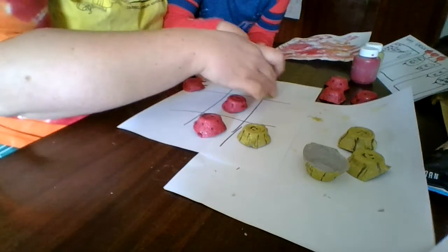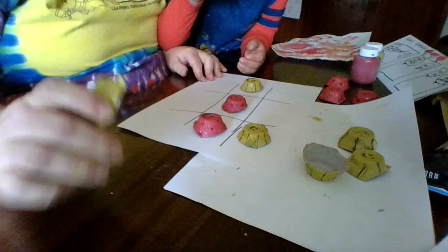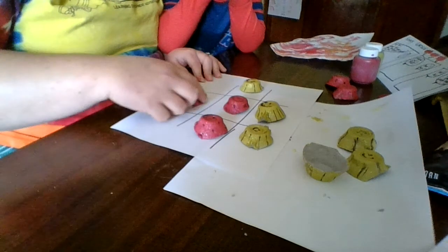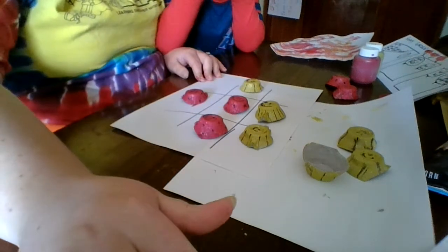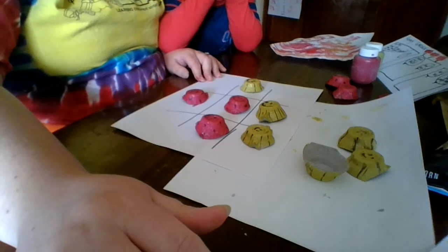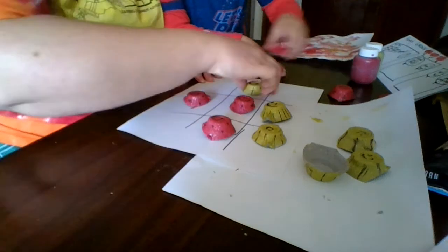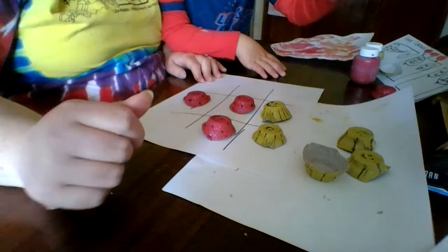That's not how you play — pick a different spot. Woohoo, I win! It's got to be three in a row. I did three in a row. No, you didn't. You got to go again.